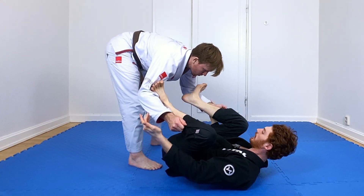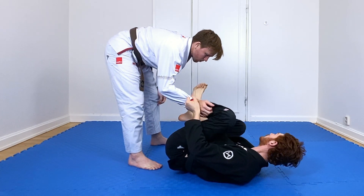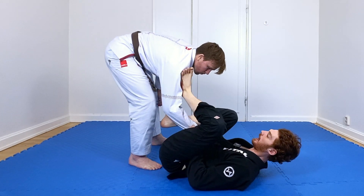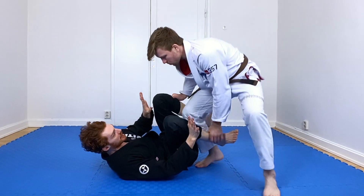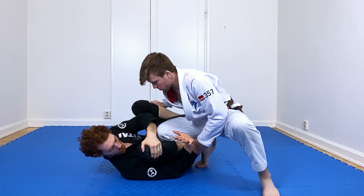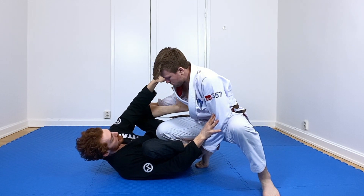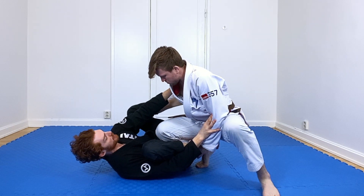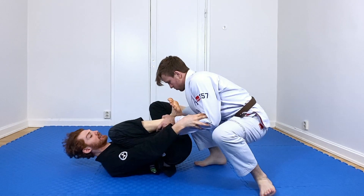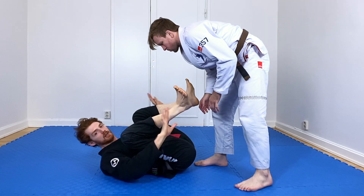From here, if he keeps holding, I can grab both sleeves — I've got spider. If he lets go, I don't want to hold just one spider because I'm going to get thrown. So I brake, lasso, and now I'm back in control. To recap: he gets the pant leg, enters again — arm under my knee, I'm fine. I frame the shoulder, foot goes in the bicep. I push away, foot in the bicep, center up by pushing down. If he lets go of the grips, we're back into grip fighting — we know what to do from here.